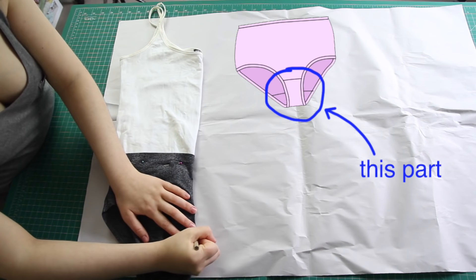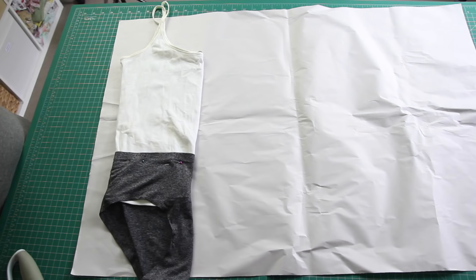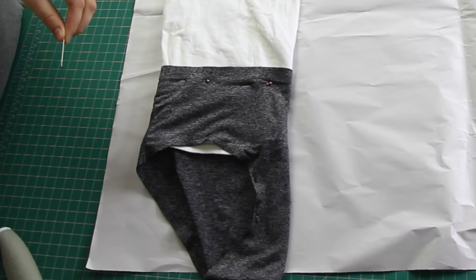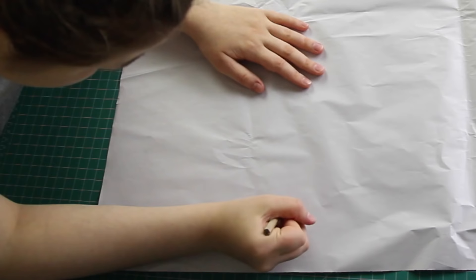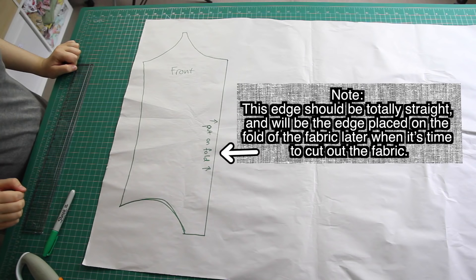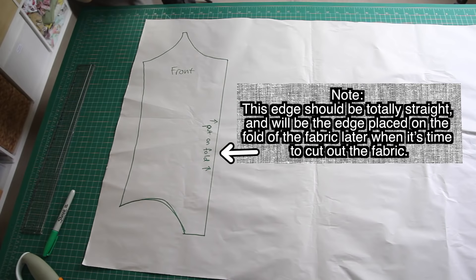If you didn't know, the gusset is the part of the underwear that has a double layer — it's the crotch bit. Next, I traced around the whole thing, excluding the gusset, straight down onto my pattern paper. To trace out the leg hole section without moving the clothing and mucking up the pattern, I grabbed a pin and made little holes by poking it down into the pattern paper underneath. I then used this as a kind of dot-to-dot and joined the small holes up with a pencil. Tracing around the entire shape with a pen, I ended up with my front pattern.